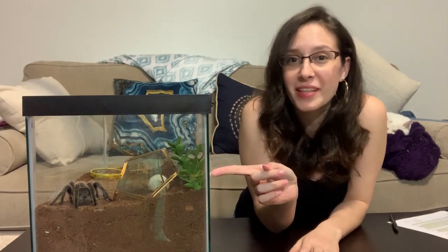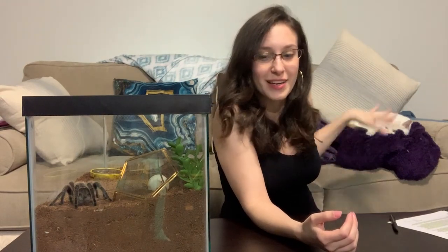Hey, what's up guys, it's Patricia from tarantulaheaven.com. Today we have a different setup — I have Spidey on my coffee table right now for two reasons: one because I'm hoping this will give you guys an actual view of her, and also because I'm doing some spring cleaning where her tank usually is. She will be going back to her safe spot because the jealous cat is right here. Anyway, welcome to my channel — I put out tarantula and spider facts every single week, so if that interests you please subscribe.